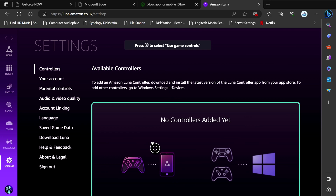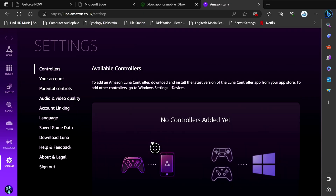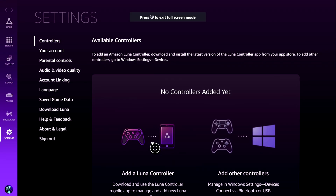Now I'm in. This should be the thing that you are first greeted with. I've been using a controller because I'm on my Xbox, but it says 'no controllers added yet', so I'm going to need to add a controller for Luna. That is really straightforward to do. But before you do that, what I suggest you do is go full screen first. The way you go full screen is you press the view button on the Xbox controller — that's the one on the left-hand side just before the Xbox button, the one that looks like two little envelopes, one on top of the other. Press that and it will take you to full screen; press it again and it takes you out of full screen. I find if you do that first before sorting out the controller, things tend to work better.